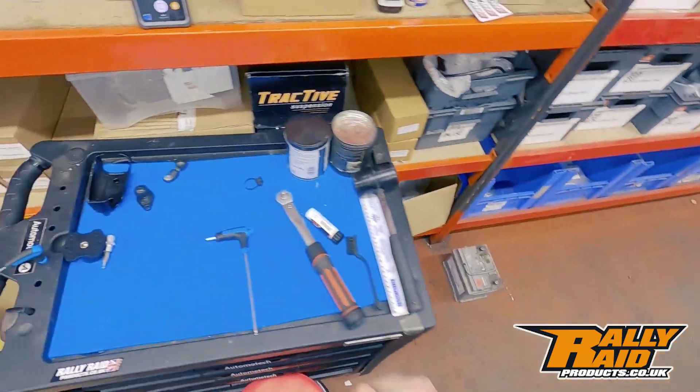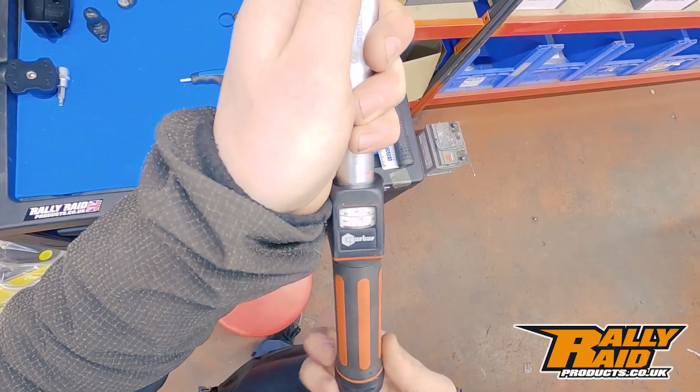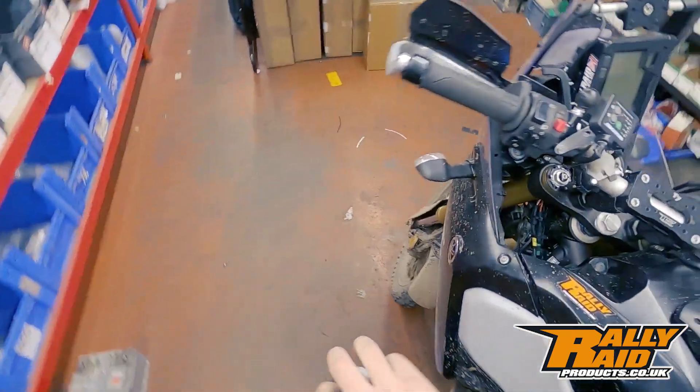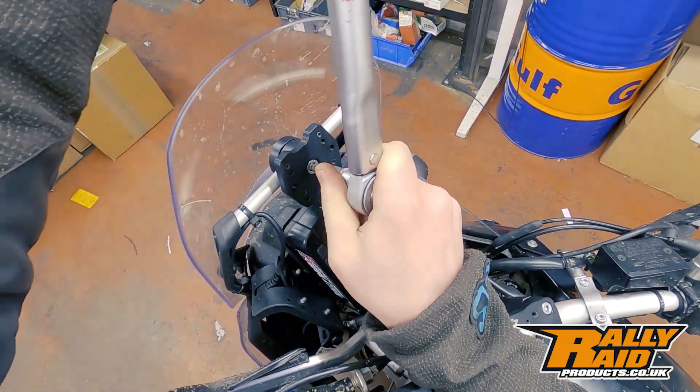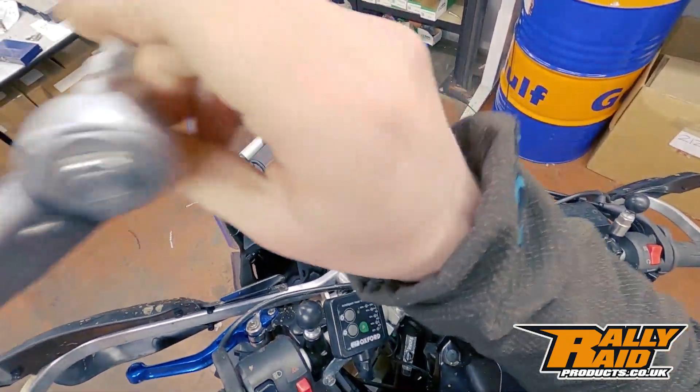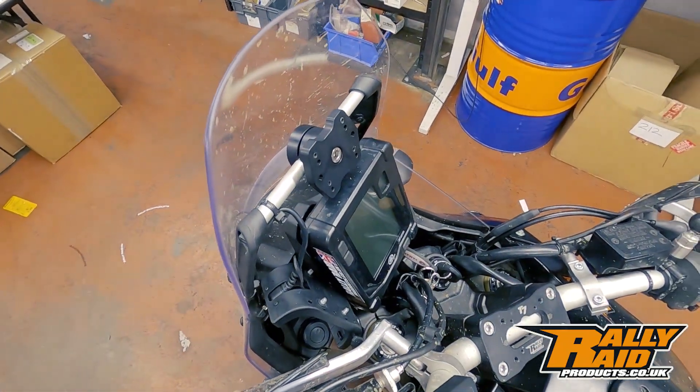Then we're going to hit it again with the torque wrench, and this time we're going to go up to 16 newton meters. There we go — that's super secure now, not going anywhere. Just time to put our GPS mount on.